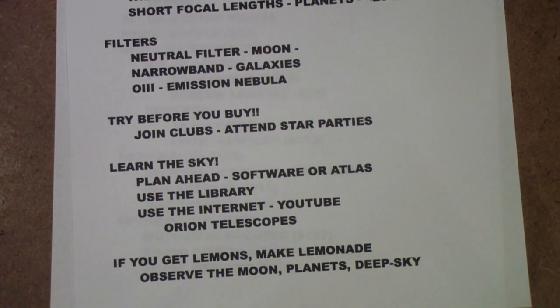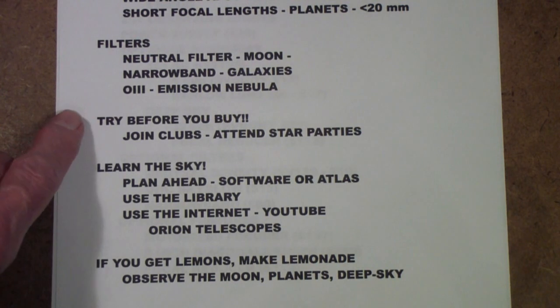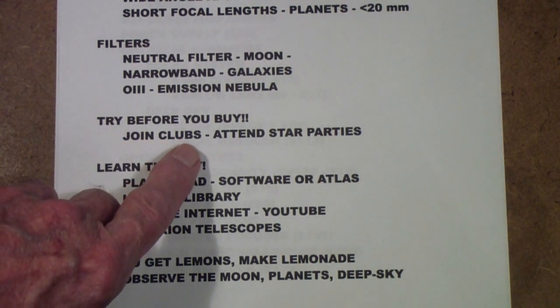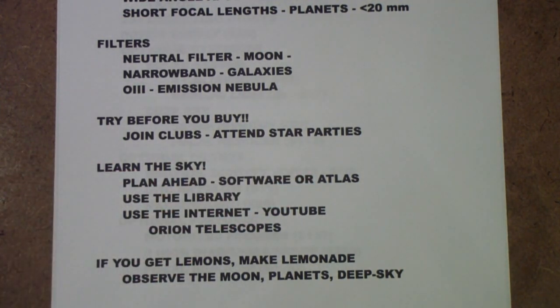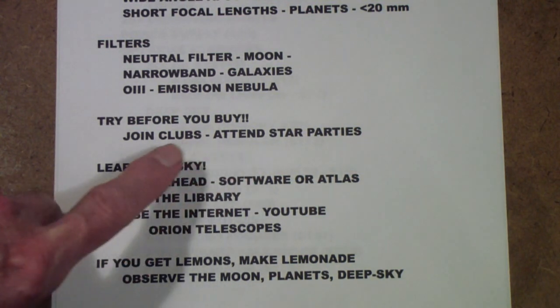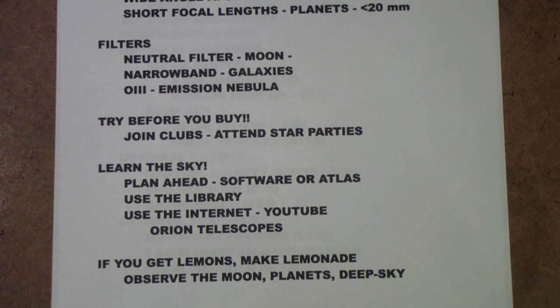Here are my closing thoughts. First, try before you buy. Join an astronomy club if you can find one, attend star parties, watch YouTube videos, and most important of all, use a telescope — preferably somebody else's, like at a star party — before you buy your own. That will also let you meet people who know a lot more about it than you do and who can help you along the way when you have questions.